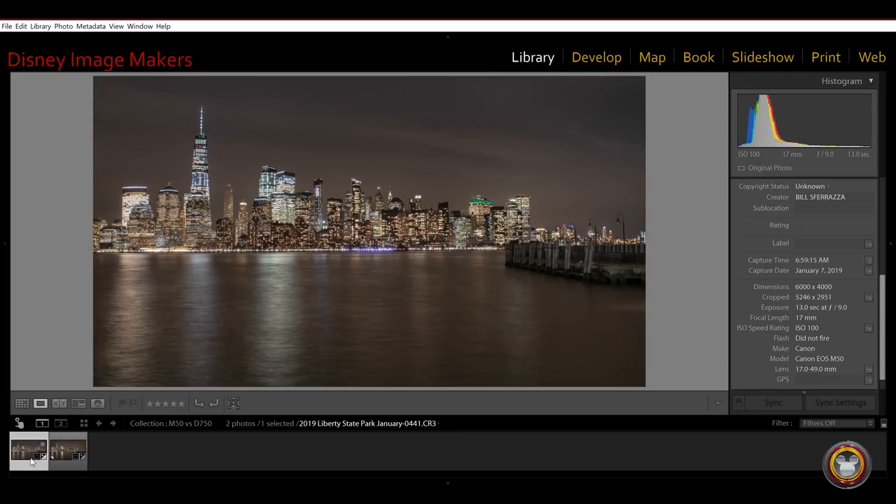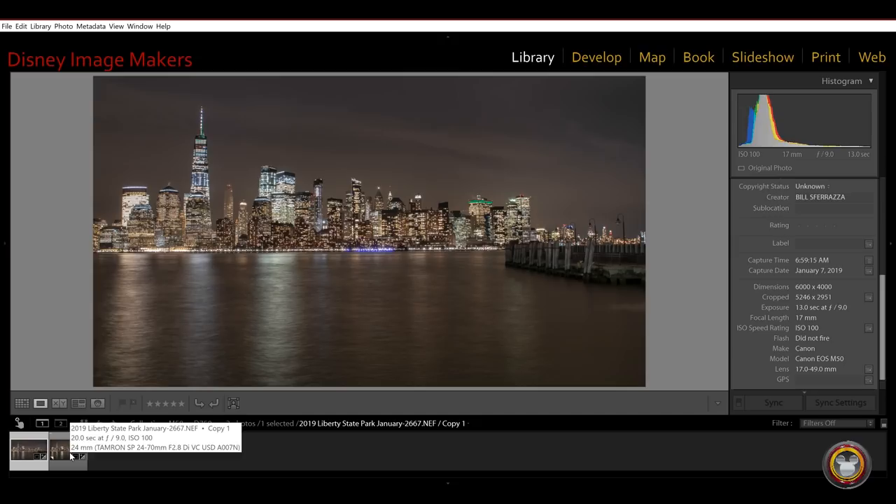Let's jump into the computer and I'll do some screen captures so we can see and compare the images. I made a small collection of these two images — we took quite a few over the course of the night, but these two are the ones closest in framing. I took these just about at the same time — there was a little difference in cloud cover, but they were taken about two minutes apart. Here's the first one shot on the M50, and this is the shot on the Nikon D750. Going back and forth, they look fairly similar — not much of a difference.